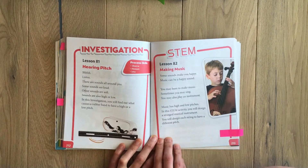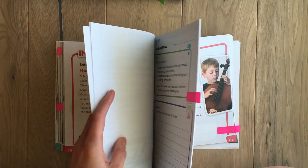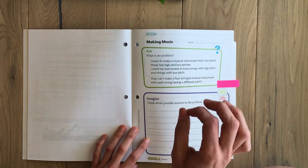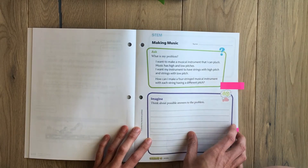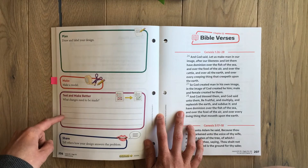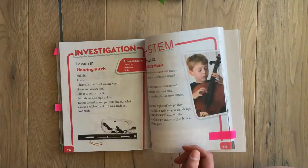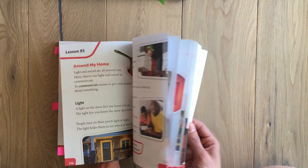The STEM activities are probably one of her least favorite ones because they really have to use their imagination — she's more of a black and white thinker. This one is about music. All these projects come with little worksheets where they check off a to-do list of materials, identify the problem, imagine answers, draw and label, make a model, test to make it better, and share with others. It's really good for getting them thinking outside of the book.